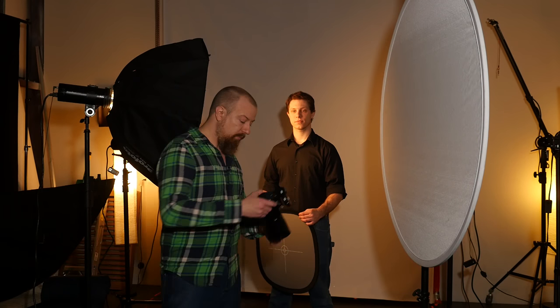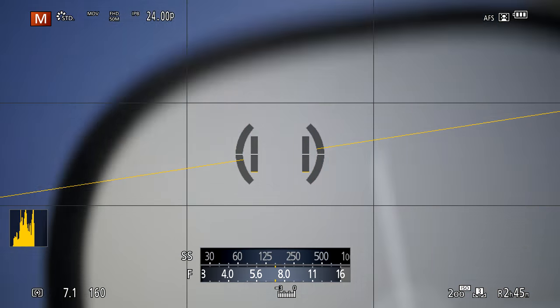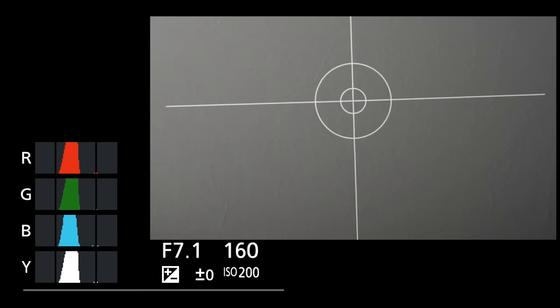Next we're going to do exposure. Fire off another shot. We can see on the LCD there's a very nice even exposure — you can see the histogram on your screen, and it's nicely balanced out. We're happy with that. Obviously if it was underexposed or overexposed, you could adjust the aperture, adjust the light output, whatever you need.